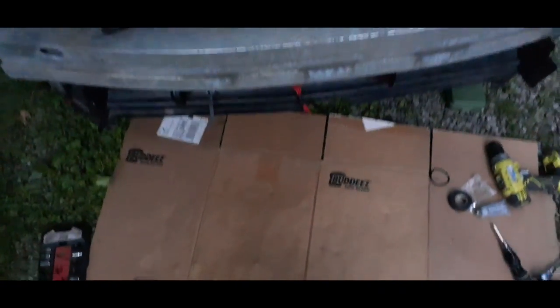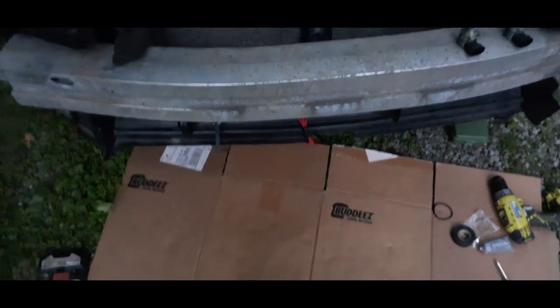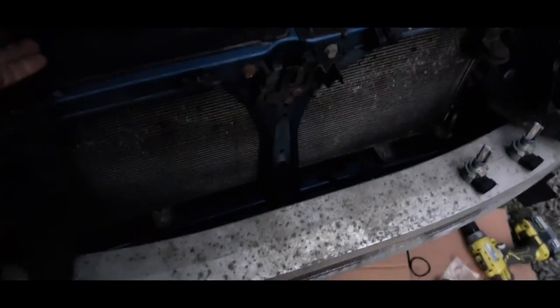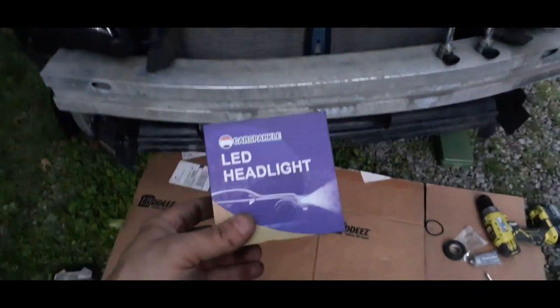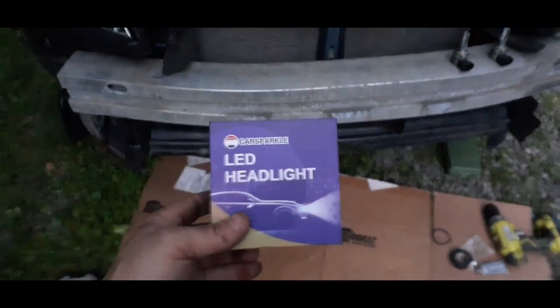Hello everybody, welcome back to the World of Me. My name is Cougar and this is another episode from the Amazon review series. I've got another product in that I just got and as you can see I'm going to be working on the car, and this is one of the things I've been working on — the lights.